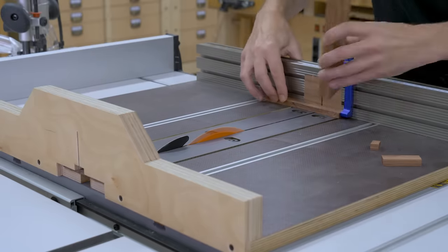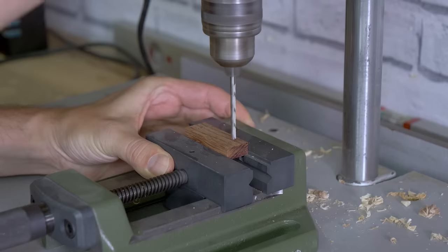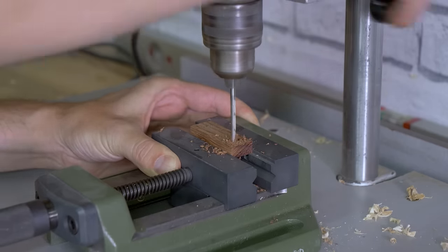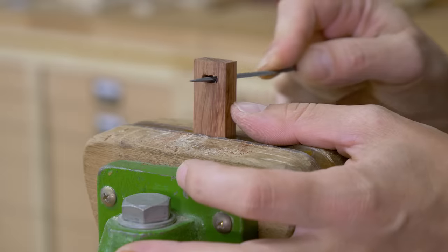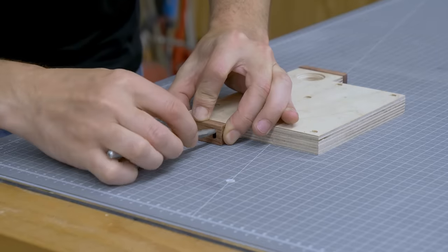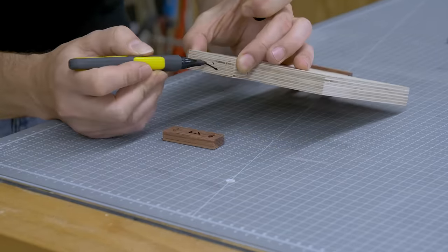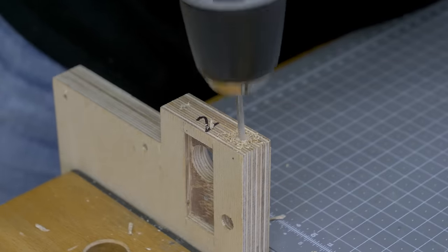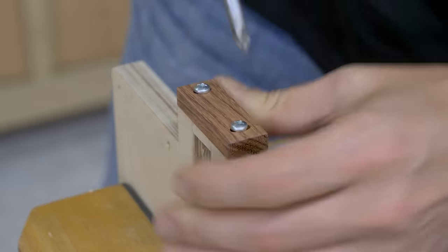I'll use hardwood and four screws. After cutting the wood to size, I'll drill a couple of holes and finish the job with a coping saw and a rasp. I work out the position of the wooden pieces on the plywood so I can make the necessary holes. I make sure everything works as intended, and that seems to be the case.